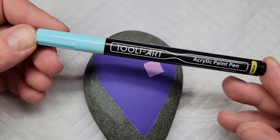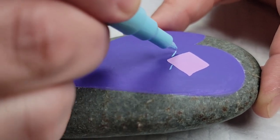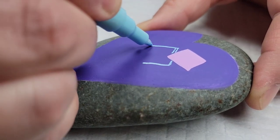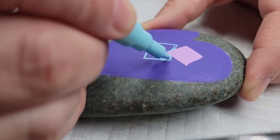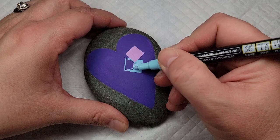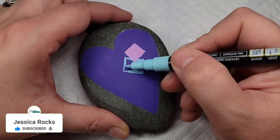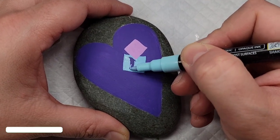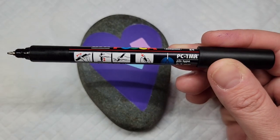The second patch is going to be with this light blue Thule Art paint pen. I'm going to make it in a different direction, kind of underneath the lavender patch, so it has that patchwork look. Just drawing another square — it could even be a rectangle. They don't have to be perfect; that's kind of the appeal of this design. Then just fill that in as well.